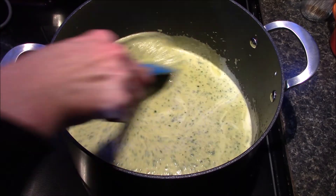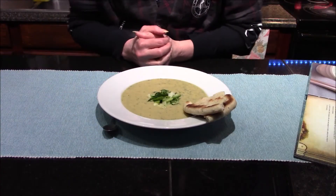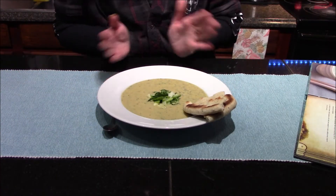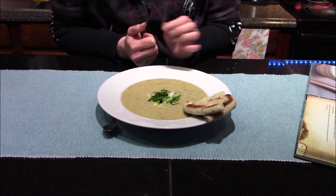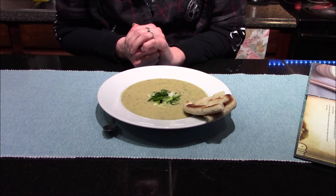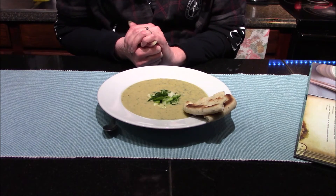I'll go ahead and get this plated up and give it a taste. Our Topato soup is completely done. For garnish I used a little bit of green onion and a couple of extra spinach leaves sliced really thin. I'm going to be serving it with some of the Ronto wraps from the Star Wars cookbook, and I'll be showing you how to make those in an upcoming video.